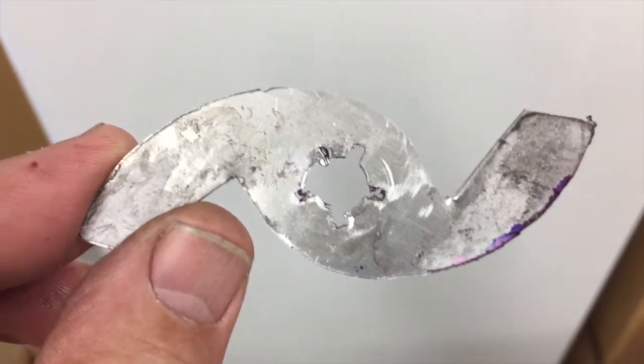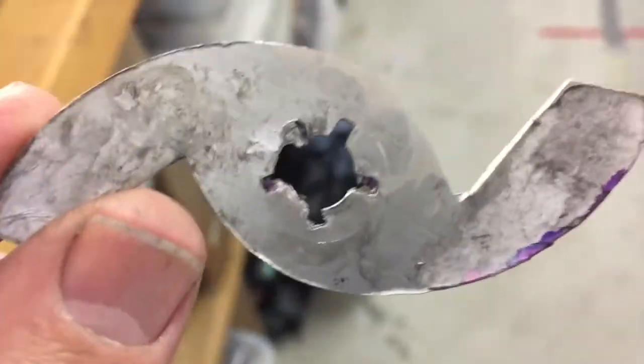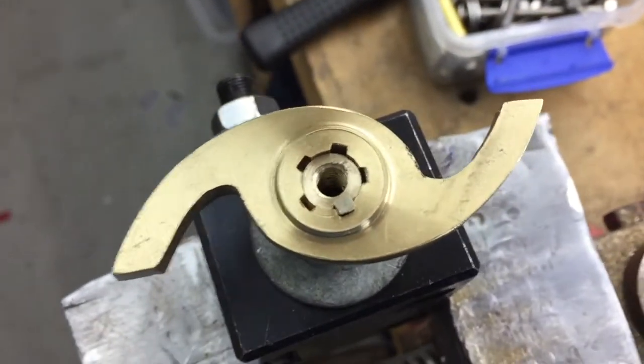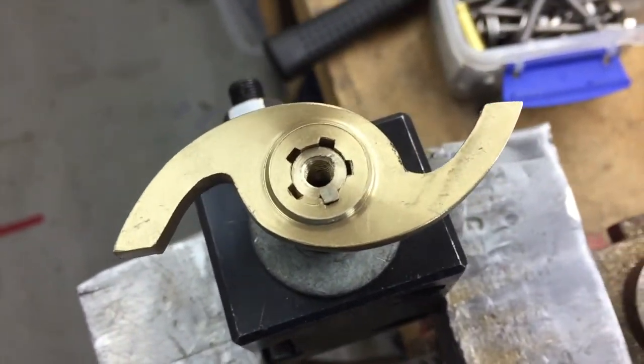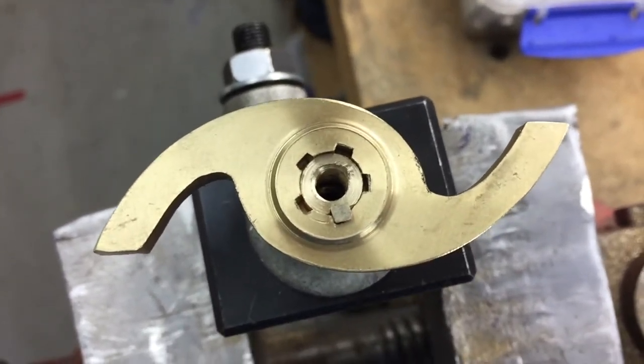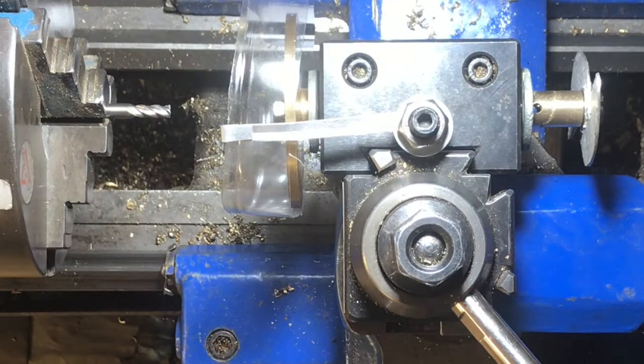I've cut five keyways inside this cam and I've got it here. I've now mounted it on the end of my shaft and we'll use that as a pattern for making the remaining cams. So I've got five positions I can mount it in to make the five different cams.